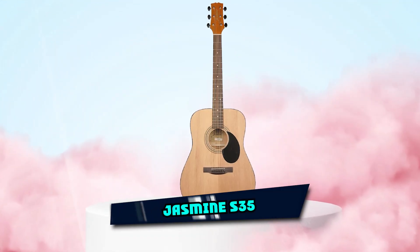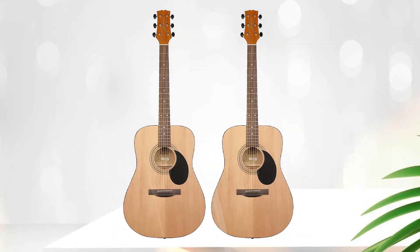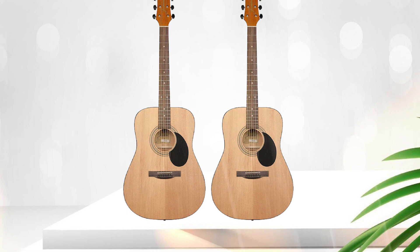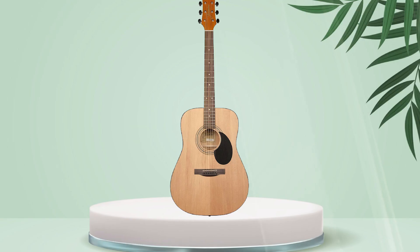At the first position of our list, we have the Jasmine S35. The Jasmine S35 is a budget-friendly steel-stringed acoustic guitar that is popular among beginners and those on a tight budget. It features a spruce top, which is known for its bright and warm tone.